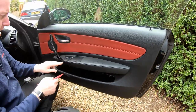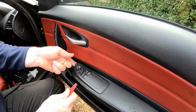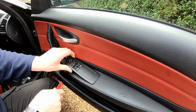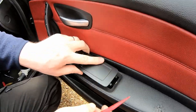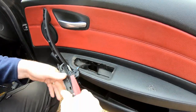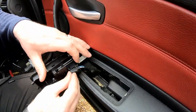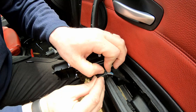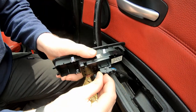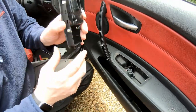Next thing we want to do is the window switch assembly needs to be popped out. At the back there are two lugs which hold it in, so it needs to be popped up from the front and then pulled forward. Don't try and lever it from the back because if you snap the lugs off it will never fit again properly. To undo the cable, this part here is sprung — just push down on that and then push this section this way and the plug will pop itself out, just like so.